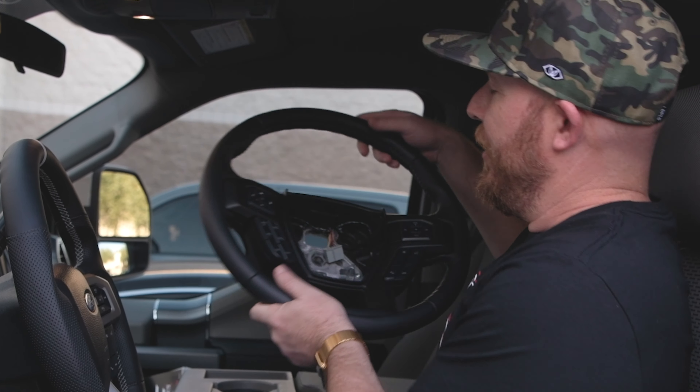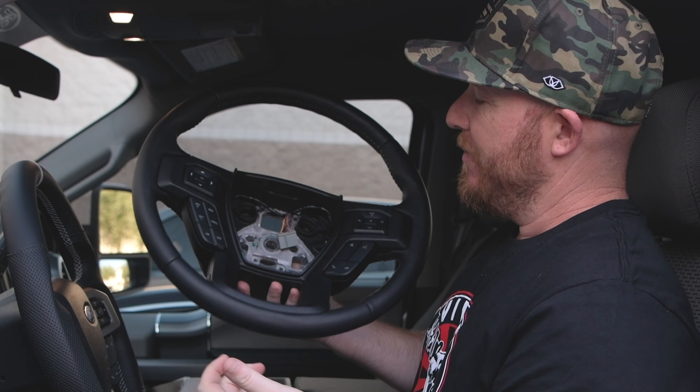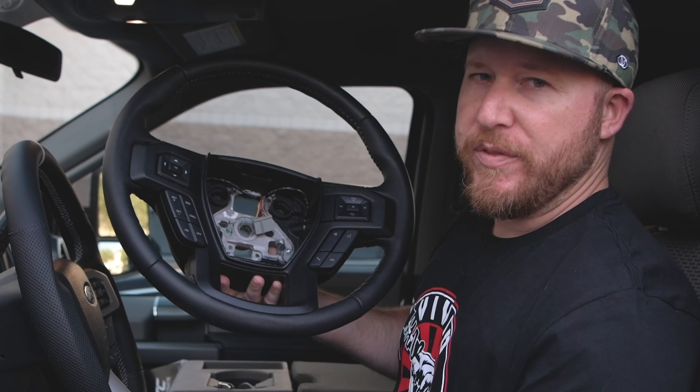So a lot of guys go with the Lariat steering wheel upgrade. This is the Lariat wheel right here — standard leather wrap, no difference in the grips or anything. For an upgrade, it doesn't seem too different to me.